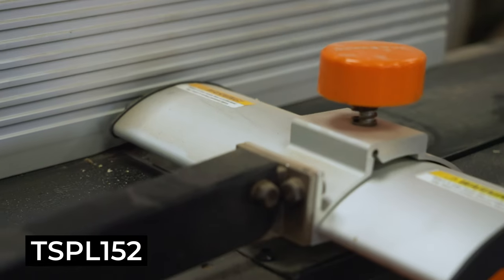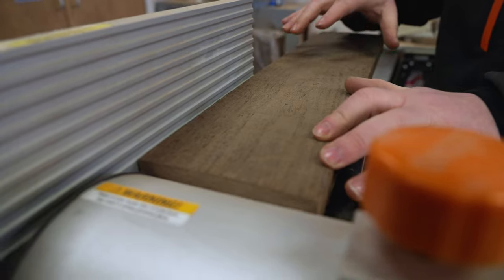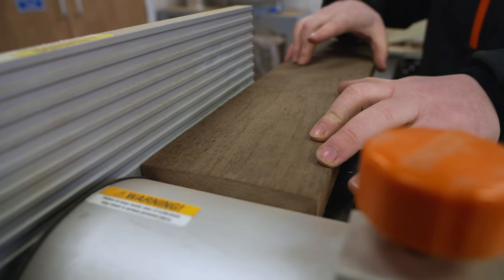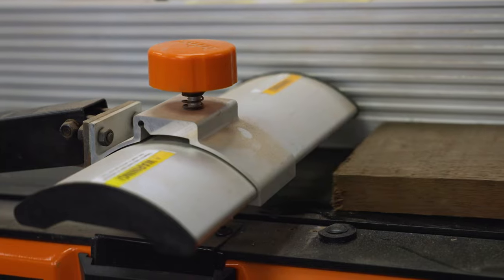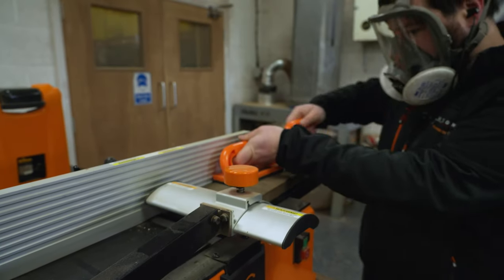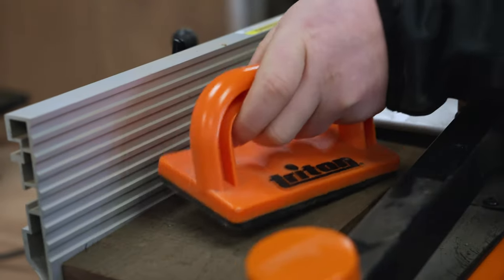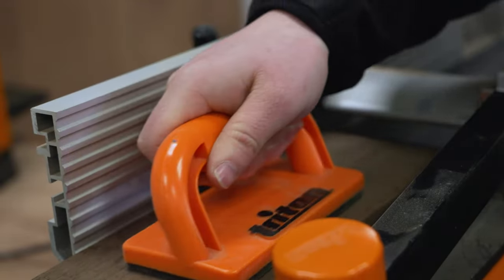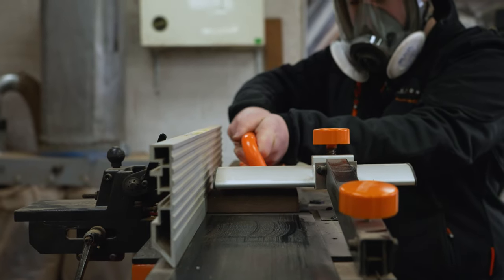Moving on to the surface planer — we use this to straighten one face and one edge. It establishes a nice flat surface. I'll adjust the fence so that it is high enough that the wood passes through underneath. I'm also using push sticks to help keep your hands away from the blades; they're also nice and grippy to help hold the wood. I keep all my pressure on the in-feed side until I have enough room to move one hand to the out-feed side of the planer.